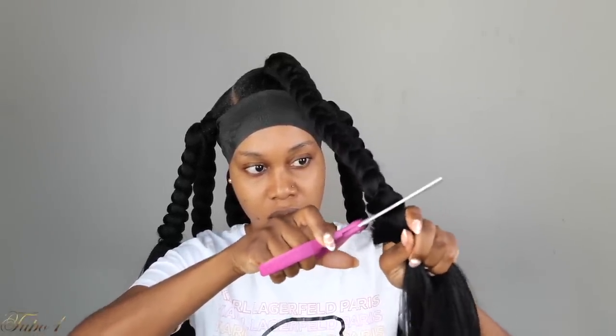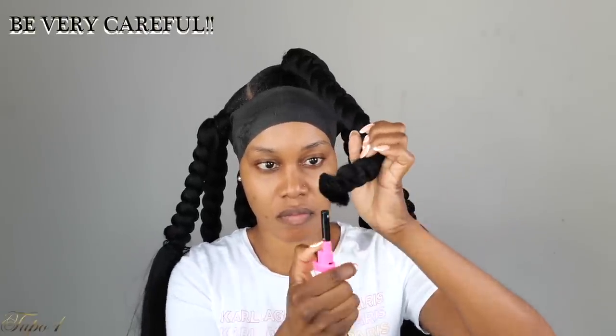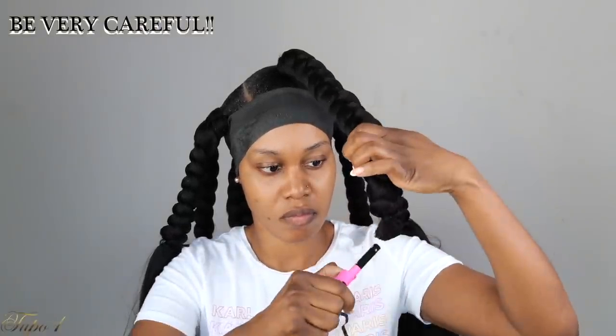I'm using a lid with some water because I want to be able to touch the braid once I start sealing it. I'm going to start cutting the hair on the bottom where I have the knots tied, then take my lighter and start burning the ends. Make sure you are very very careful because you do not want to burn yourself — I'm holding a little bit of water so I don't burn my fingers.